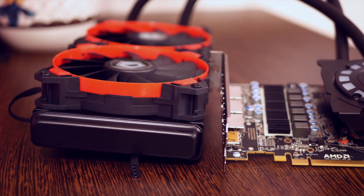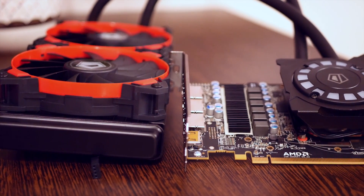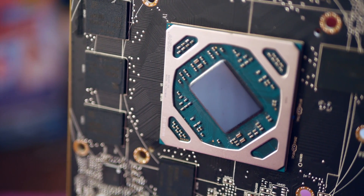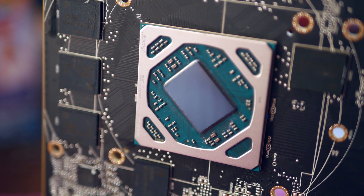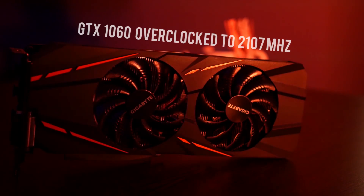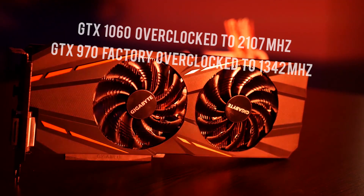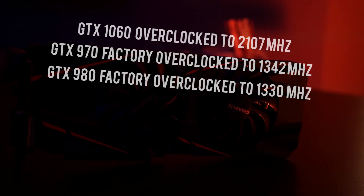The benchmarks are coming right after this. I tested out of the box with the boost clocks it is able to sustain by default, then again with the locked 1266 MHz obtained as I explained, and last with the 1470 MHz overclocked and the mounted AIO. I tested against the GTX 1060 G1 Gaming overclocked to 2107 MHz, the MSI GTX 970 Gaming X clocked by factory at 1342 MHz, and the Gigabyte Windforce GTX 980 clocked at 1330 MHz.